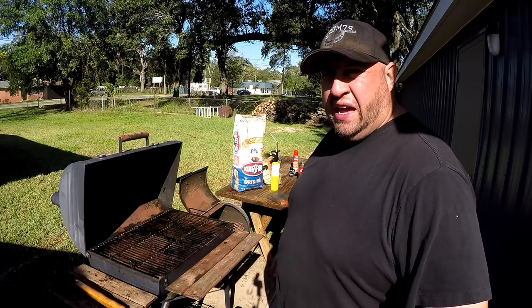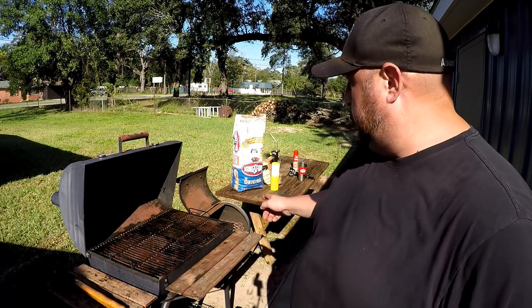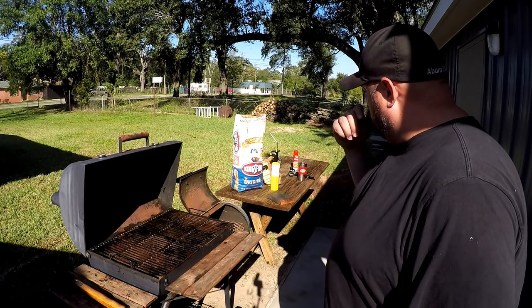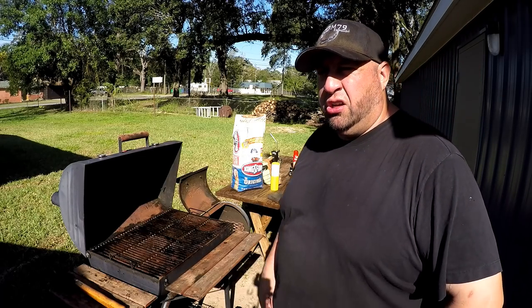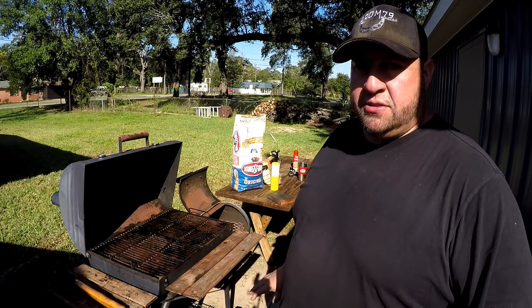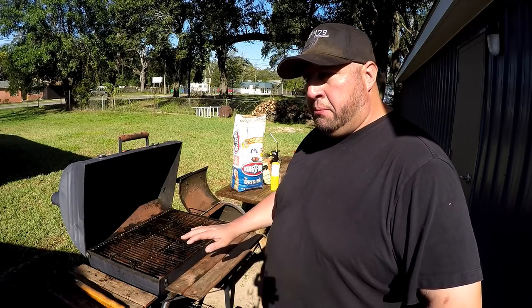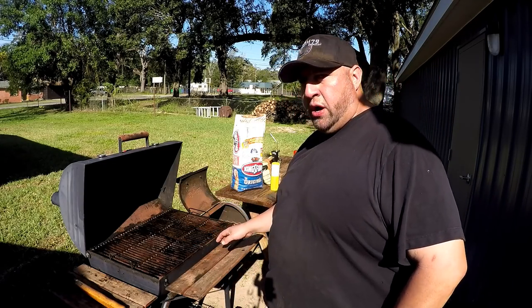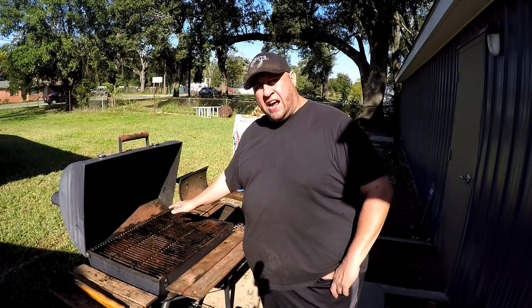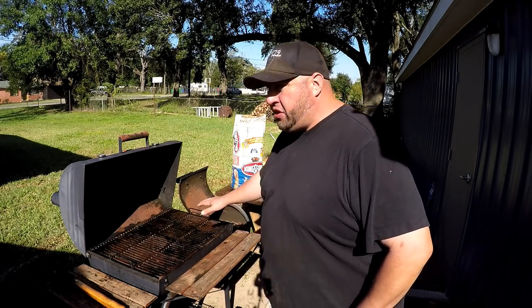I'm going to start getting the grill set up. This is a Char-Griller and I have the optional smoke box mounted on the side. We're going to use charcoal and some pecan wood — just a little bit of pecan wood to give a little smoke flavor. I've got it modified with a heat deflector on one side to deflect heat over to where most of the meat is, and also a water pan on top of the heat deflector to help create moisture.